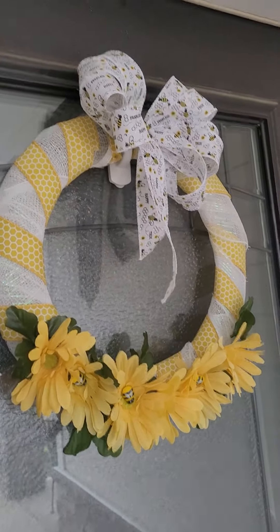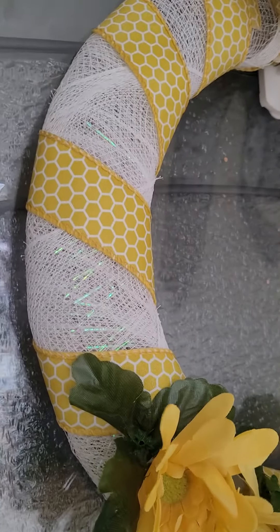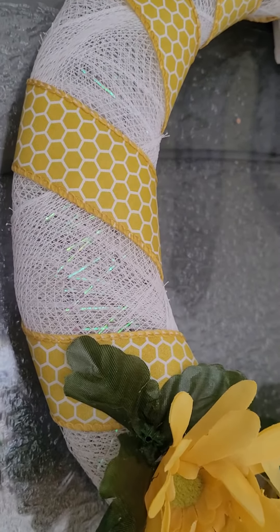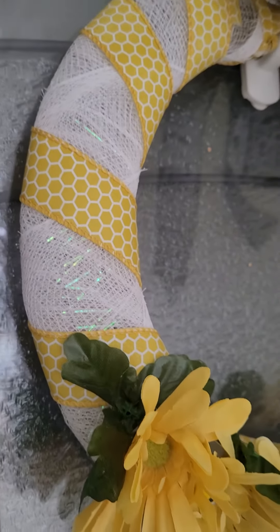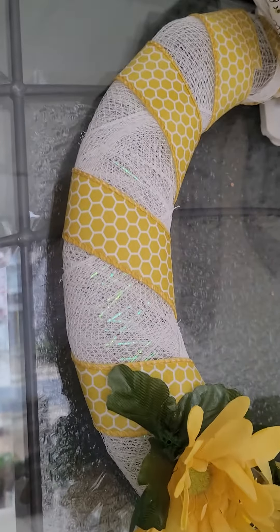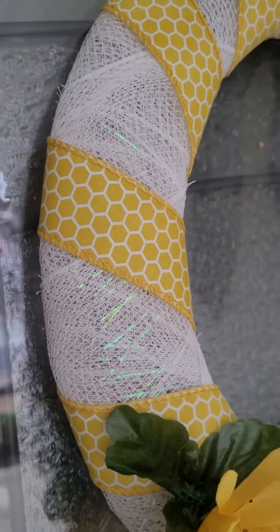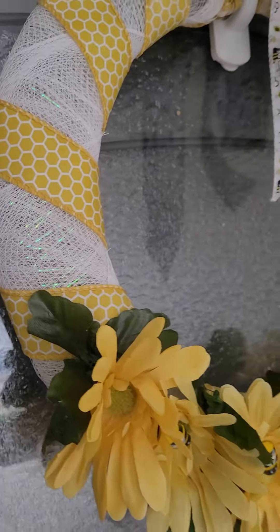I used one of the Dollar Tree wire frames and I wrapped some white iridescent sparkle mesh around the frame first, and then I found this wide ribbon that looks like honeycomb and I used it and wrapped it around as well.